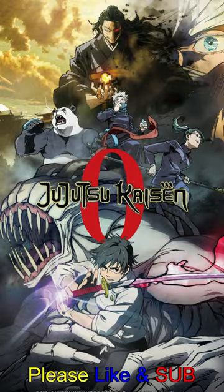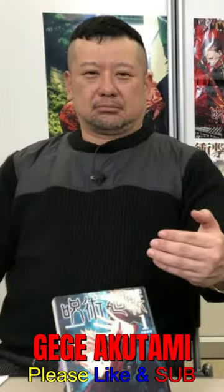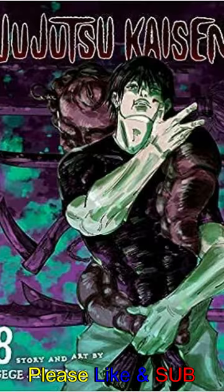Did you know that the Jujutsu Kaisen Zero story, featuring Yuta Okkotsu as the main character, actually started as a fun experiment by the author, Gege Akutami? Back in 2017, Akutami didn't have a clear plan for the story. He just wanted to create something cool and exciting, and the result was this one-shot.